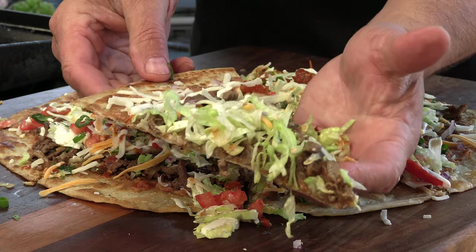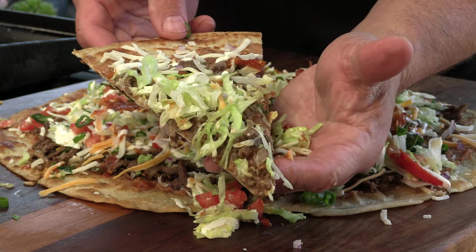Thank you for stopping by Ballistic Barbecue. On today's video I'm going to be grilling up a flying saucer. Let's get going.